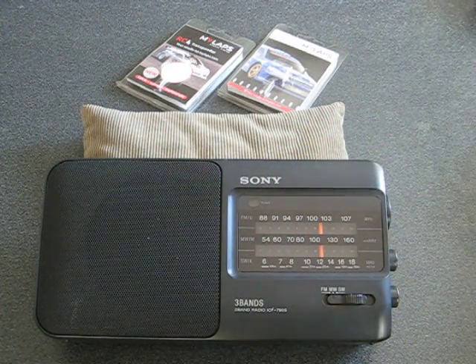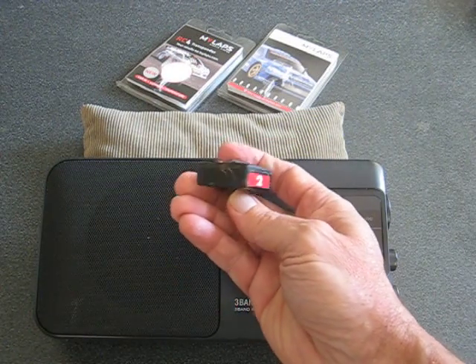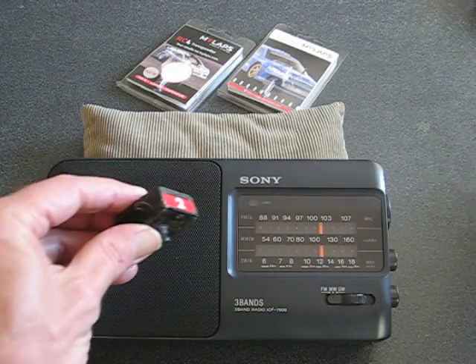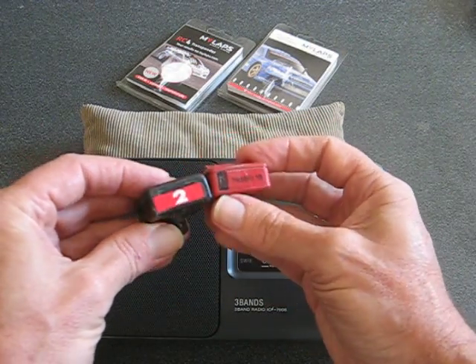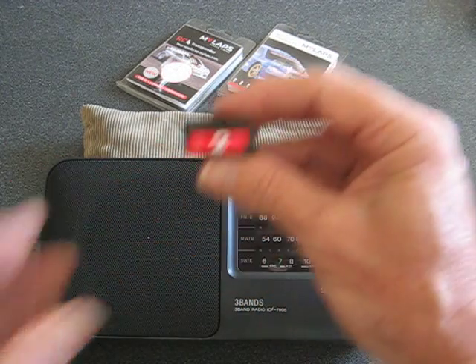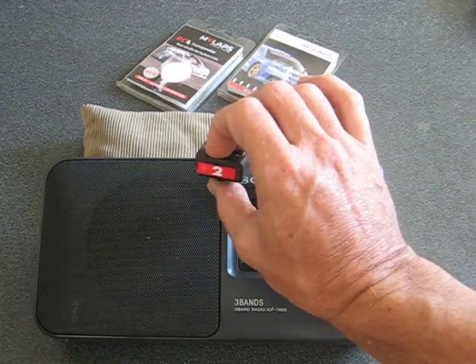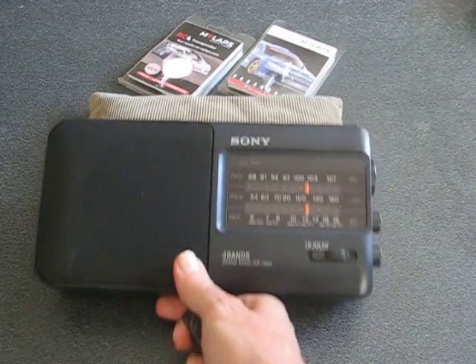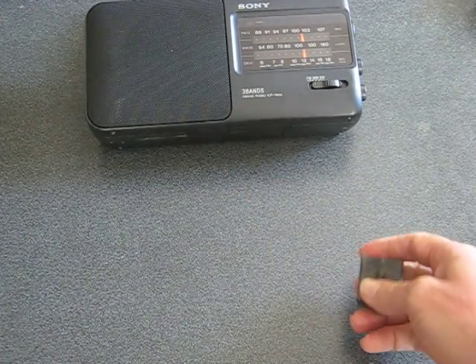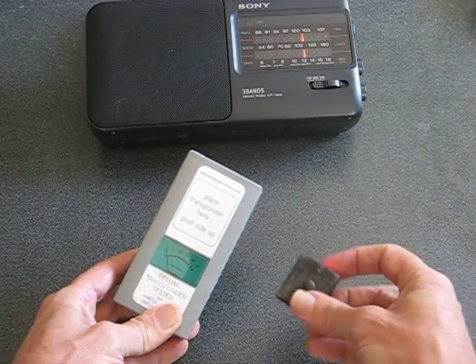Now you might be wondering about the old-style AMB 20 transponders that look like this. As you can see, it's a black version that looks similar to the AMB RC. But these ones are analog and will not be picked up by a radio, so you can't check those with an AM radio.